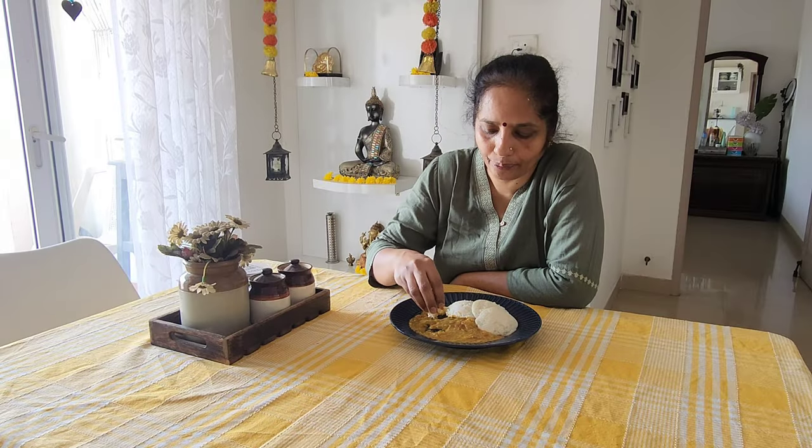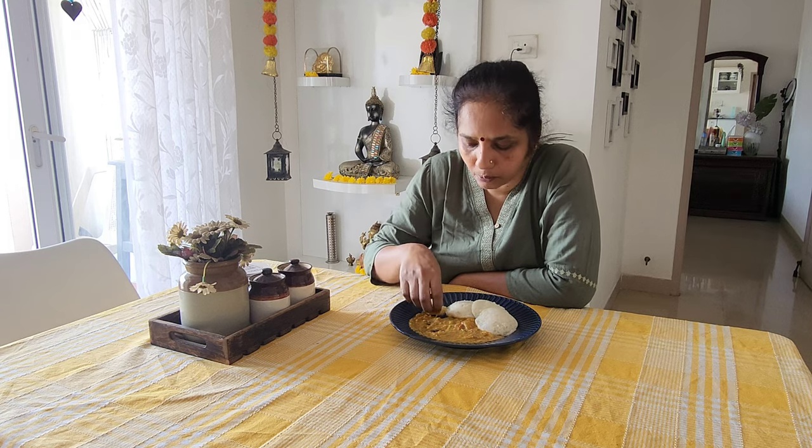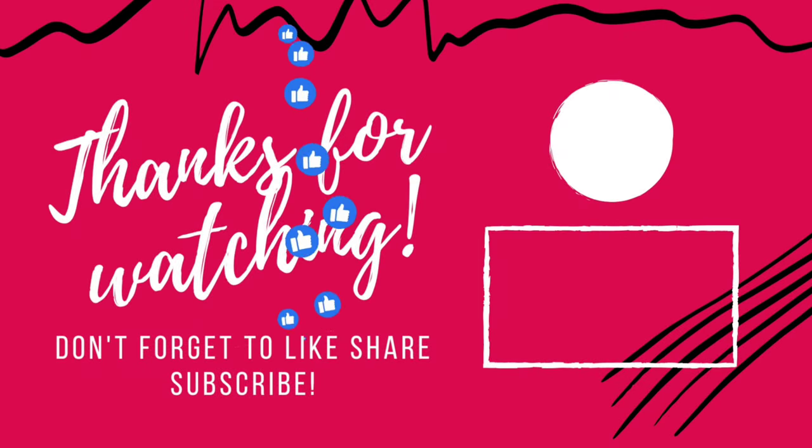I hope you like this video. Like and share. Subscribe to our channel. I love you all.